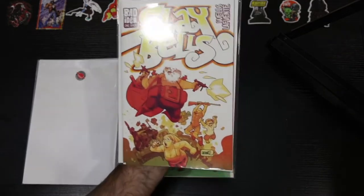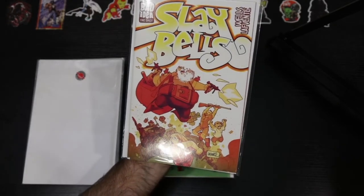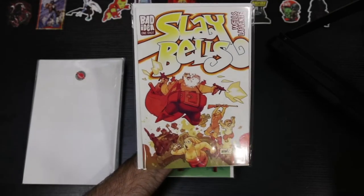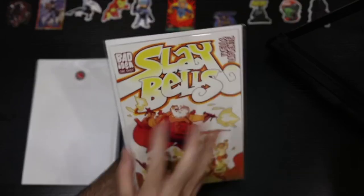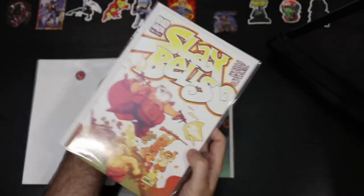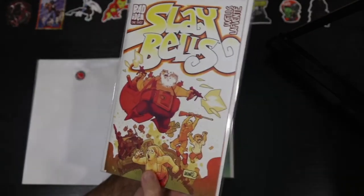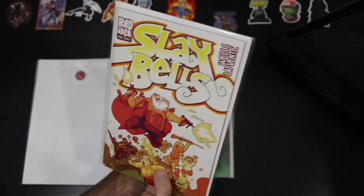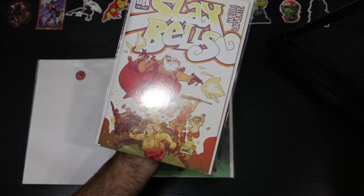This, to be honest, is my first Bad Idea book. Without getting into who Bad Idea is or what they're trying to do, I wanted to just grab one of their books to kind of see, because I had heard about the quality. I want to take the book out and really examine it — look at the actual print materials, the cover cardstock, whatever they're using — and just make sure it's up to par. So I grabbed this one: Sleigh Bells number one.